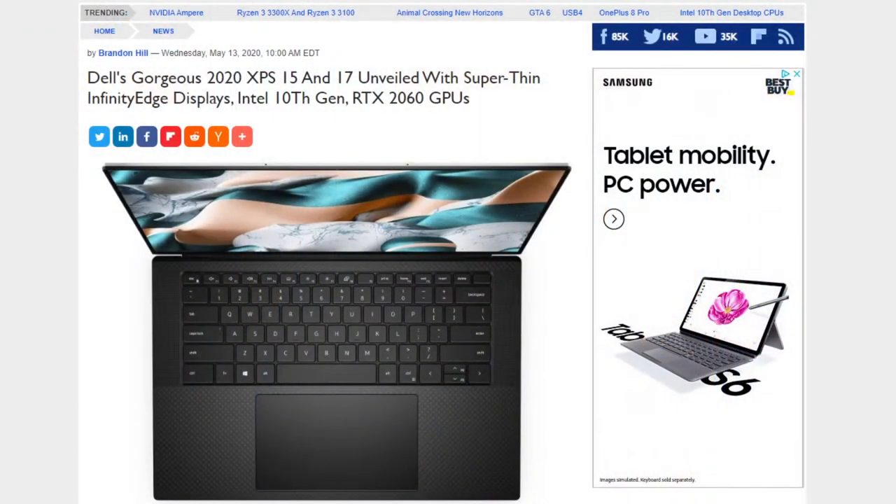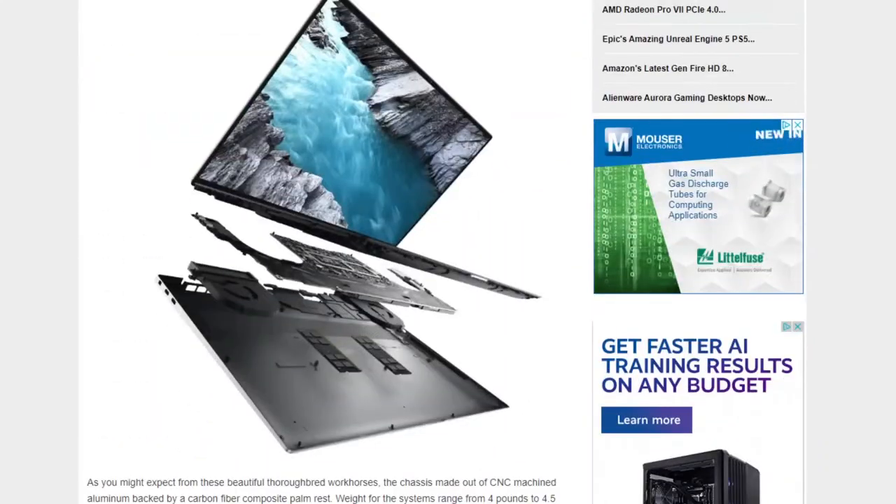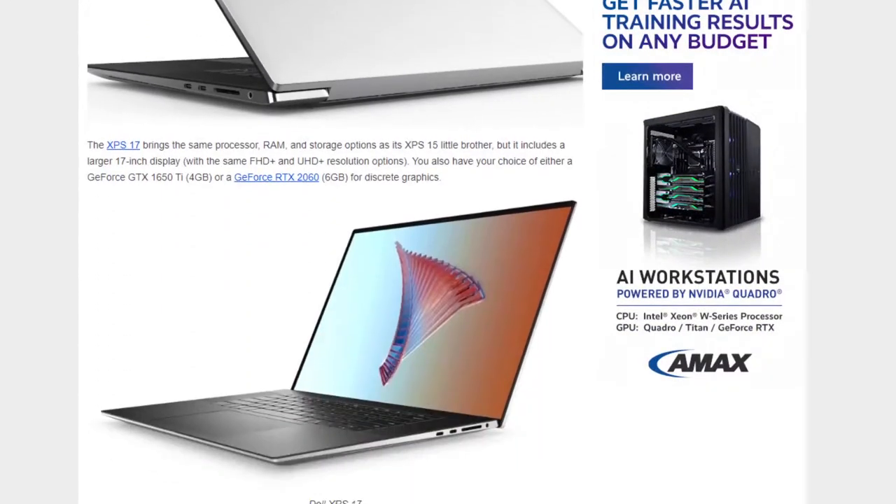Dell stepped out with a refresh of the XPS 13 earlier this year — a beautiful machine. There's the 15 up top and the 17, now also refreshed and redesigned. These have been completely redesigned from the chassis — the Infinity Edge display is now near bezel-less on all four sides, including down the bottom by the keyboard. They do have the webcam up top — no nose cam. It is a tiny 720p Windows Hello-capable camera on the top bezel. Really nicely designed.